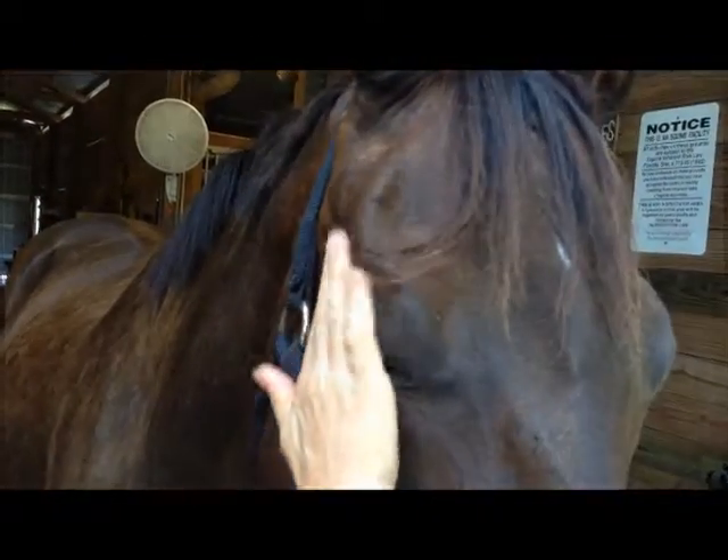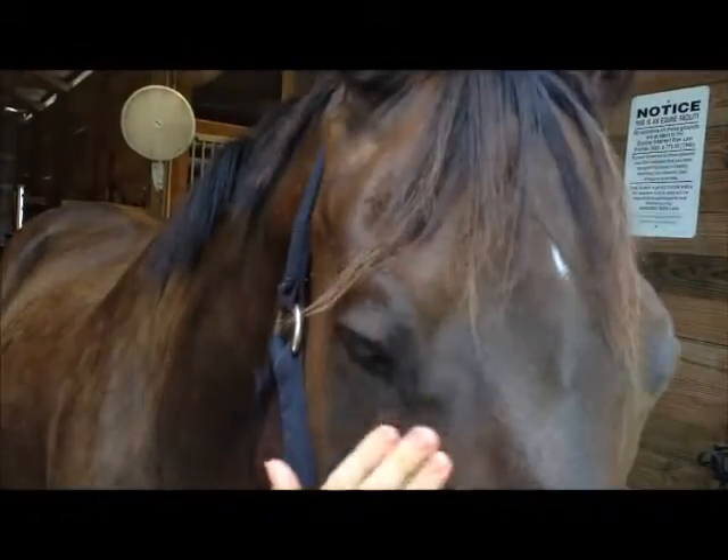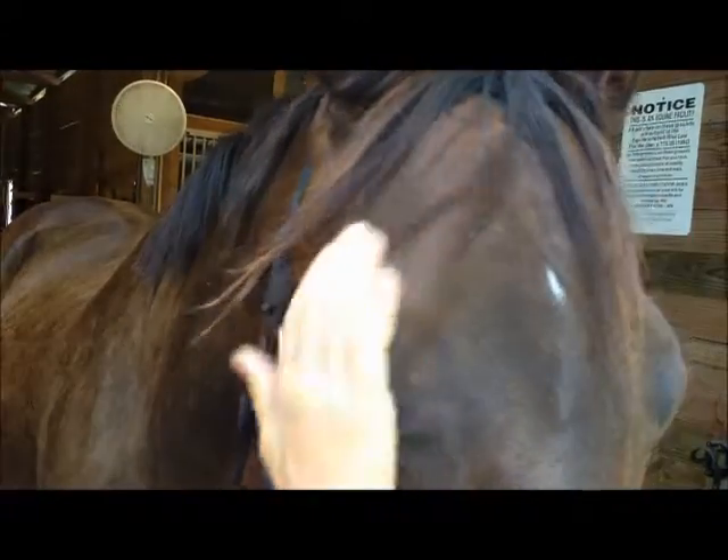Does that feel good? He loves the way it feels. Yes. You're in a picture.